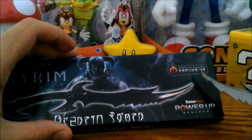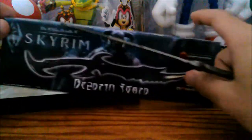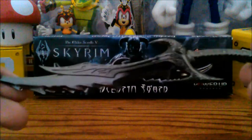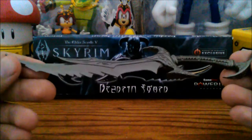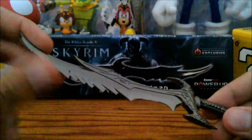I'll set this up in the background here. It is a GameStop exclusive, so I'm assuming you can't buy this anywhere else other than GameStop — but with your points, because I don't see them having it in their store. Here's the actual piece itself — it's made out of metal. I would assume it might be stainless steel. This part here is supposed to be the sharp part.